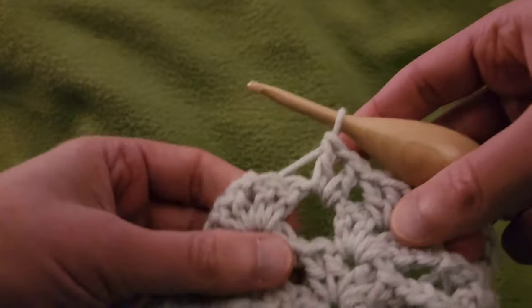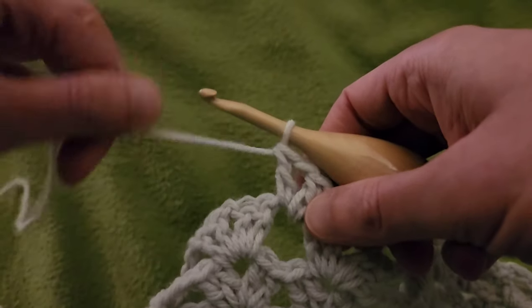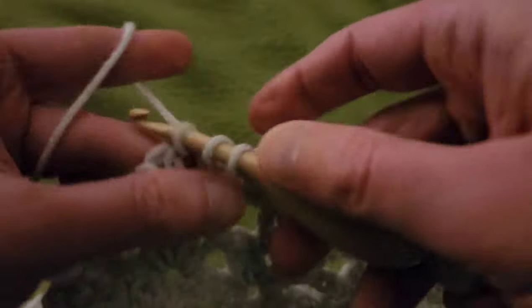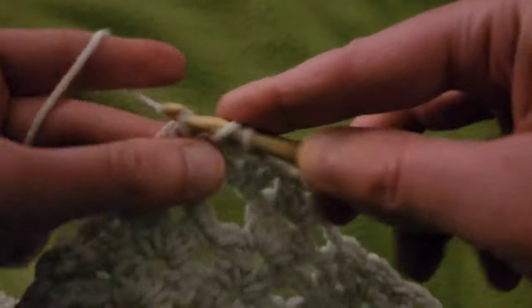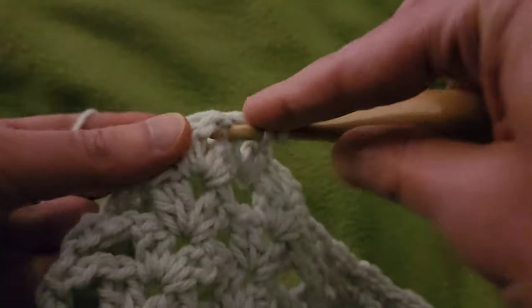Then into the chain one space of the next double V stitch, do another double V. So hopping into that chain one space with two doubles, chain one, two doubles. Chain one, two doubles.